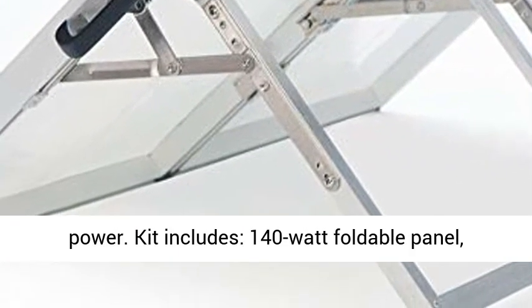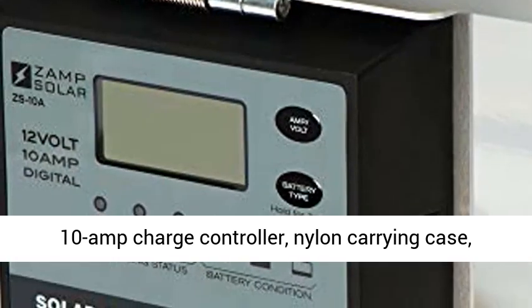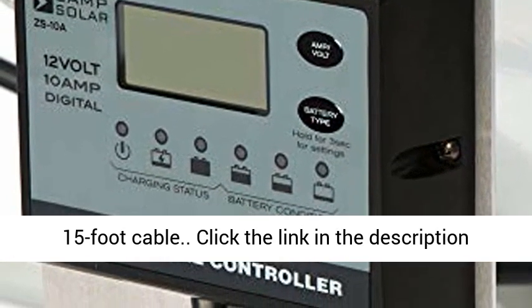Kit includes: 140-watt foldable panel, 10-amp charge controller, nylon carrying case, and 15-foot cable.